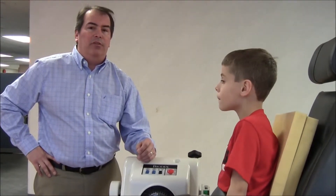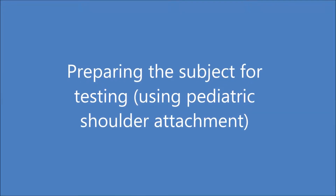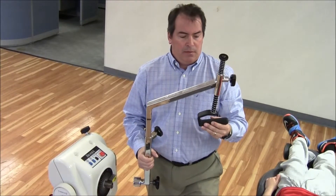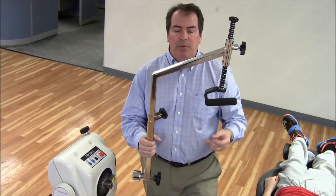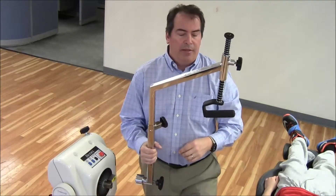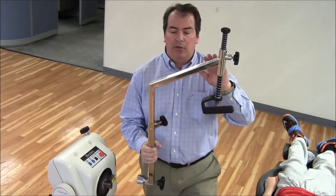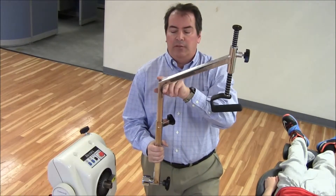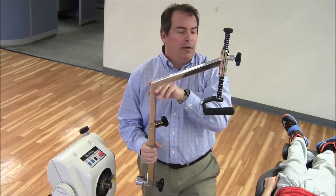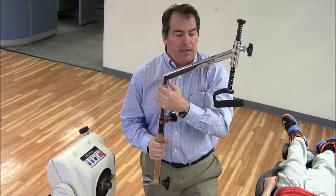That's it for the introduction to the pediatric knee attachment. Hello again. We're going to go over the pediatric shoulder attachment. You can see that the input tube is a lot smaller than the adult input attachment for the long shoulder. The adult attachment is also curved, and there's a little bit of a bend in the pediatric attachment as well — and it's much smaller. So it's more difficult to get these confused, unlike the pediatric knee.